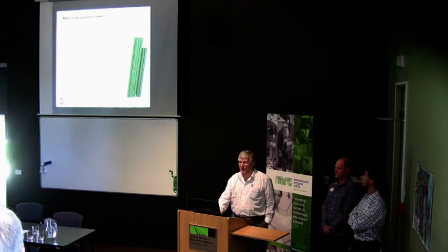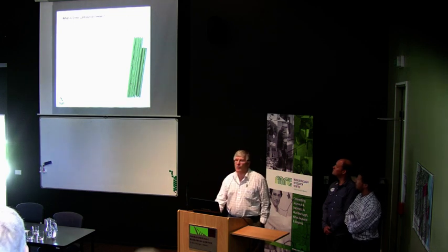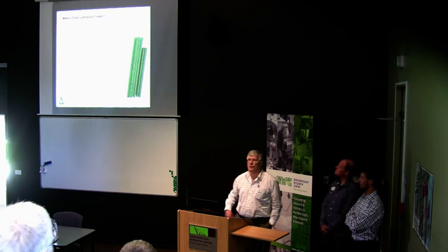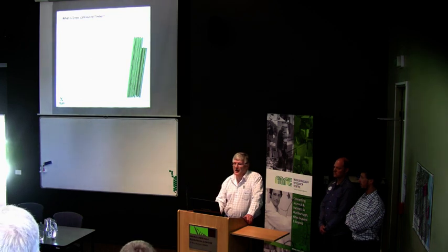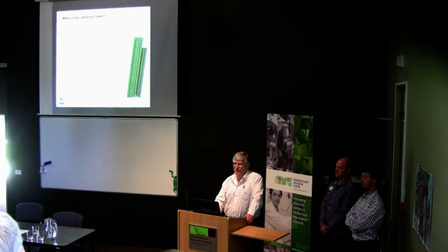So, what's cross-laminated timber? Cross-laminated timber is panels, which are normally three, five, or seven layers, and they are laid and laminated together with the grain alternating in direction of each layer.